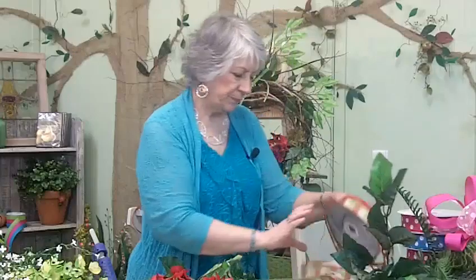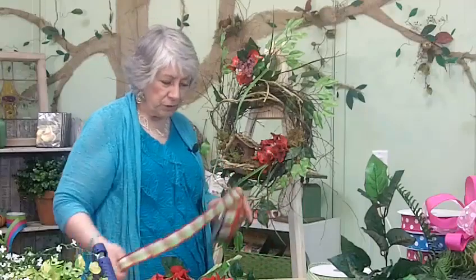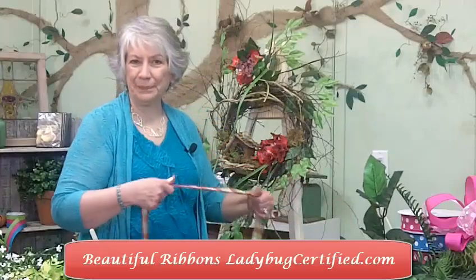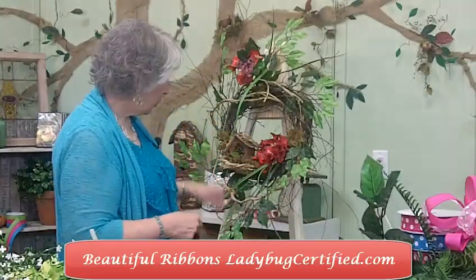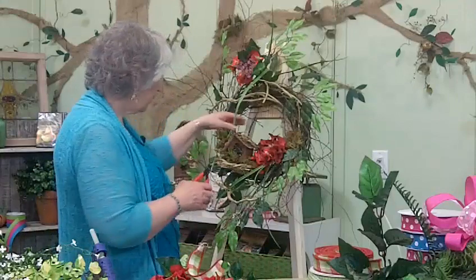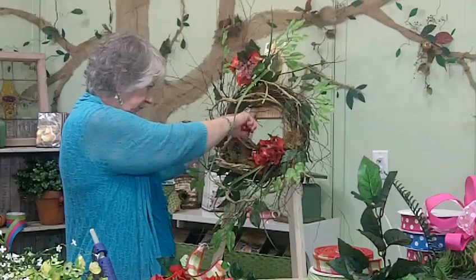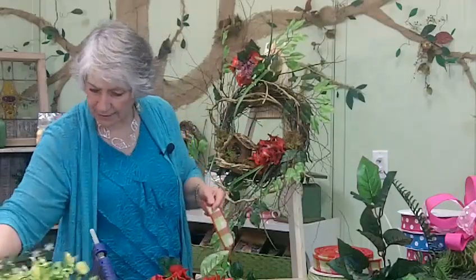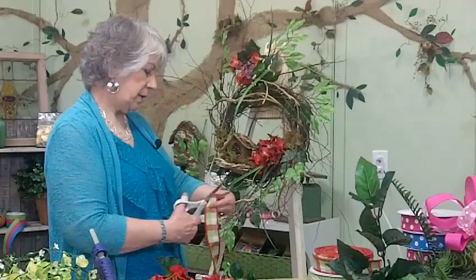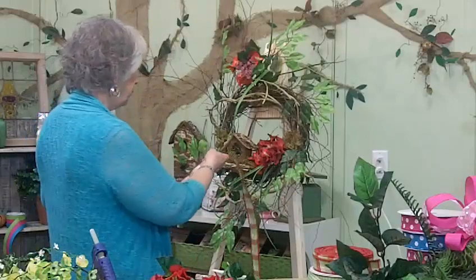We need to think about our bow. Everybody asks me: do you put your bow first, last, or in the middle? Well, I do it differently every time. I knew I wanted my birdhouse in here, and I knew I wanted to get the large red hydrangea in there, so I took care of that part first. By doing that, I can tell I don't have a lot of room for ribbon, but I'm still going to put one — I'm just going to make it smaller. You'll still have the color and it'll still look really pretty.